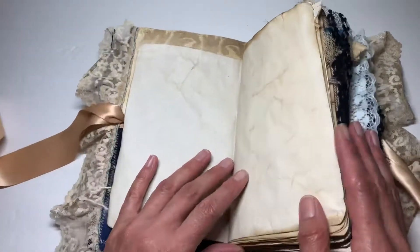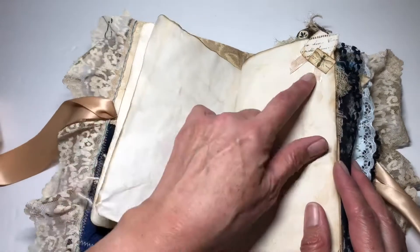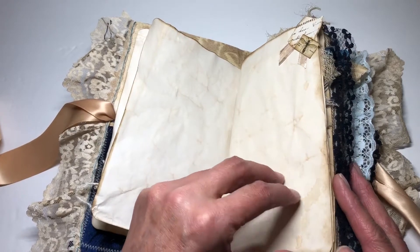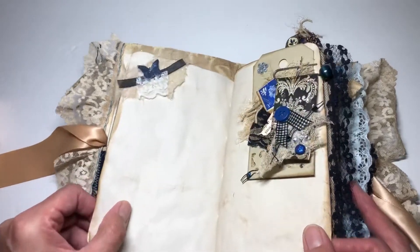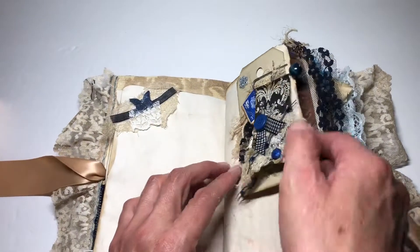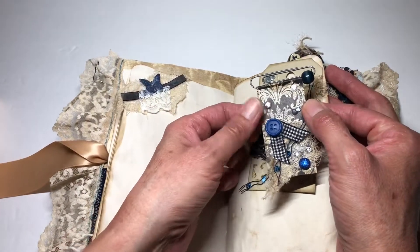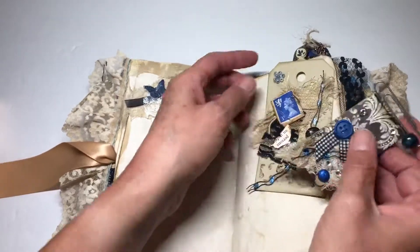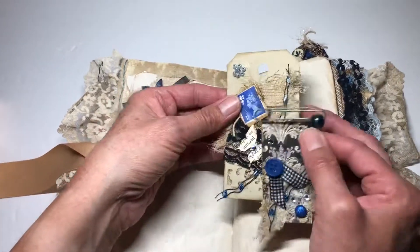I tried to stick with kind of a navy, dark blue, or royal blue theme here. This is just a little corner embellishment, and then obviously the coffee-dyed pages as well — lots of room for writing. There's a sideways embellished paper clip done in kind of a black damask, and then I just put some fun little trinkets on there and did a really pretty tag kind of to match.